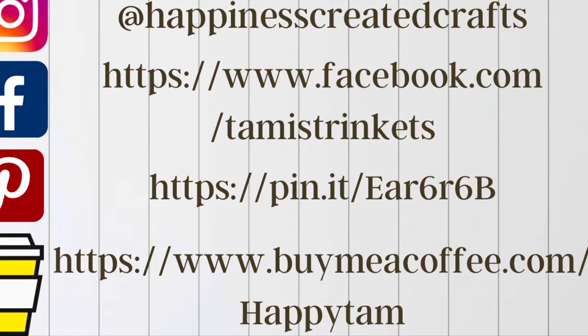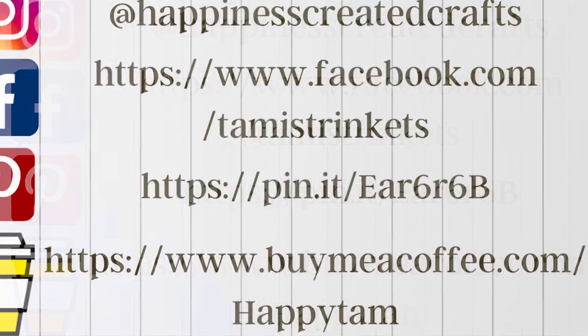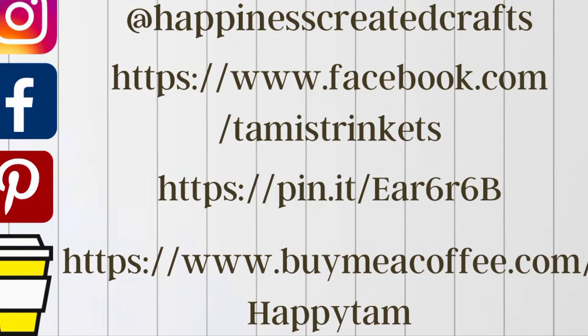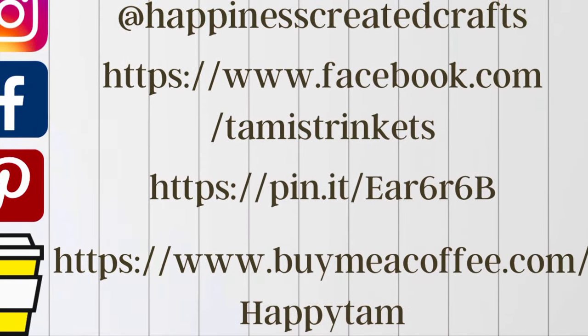I wanted to let you all know I am on Instagram, Facebook, and Pinterest. I also have a Buy Me a Coffee link if you would like to support my channel that way. But either way, stop on by and say hi — I would love to hear from all of you.